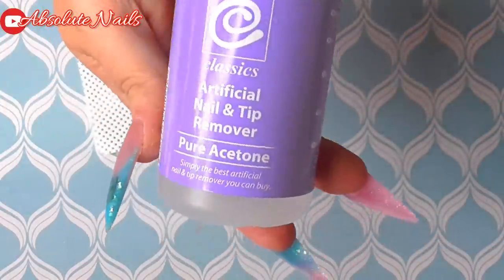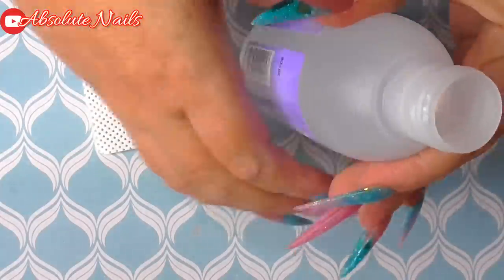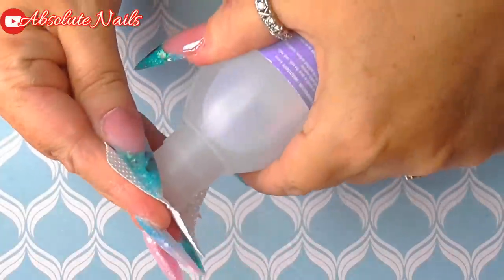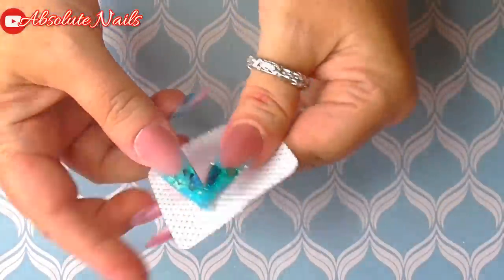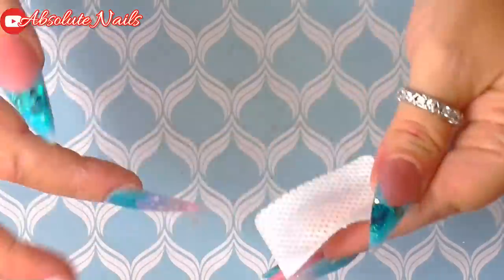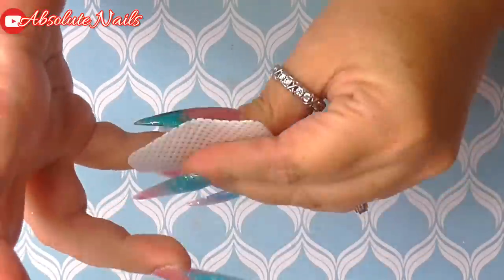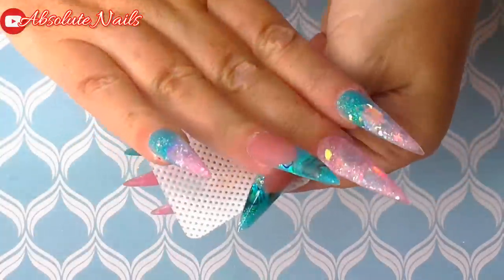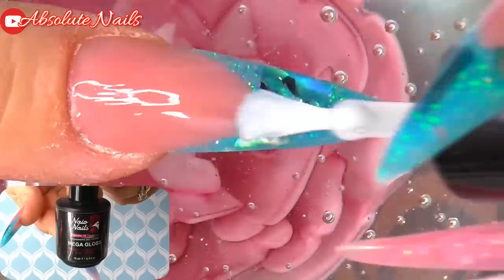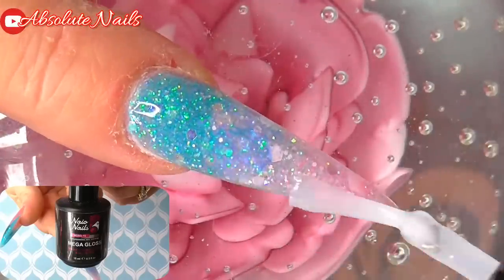I'm going to take pure acetone with a lint-free wipe and just go over the design. I got this idea from Kirstie Meakin — it just smooths out everything you've just done. Then I'm going to get to top coating: I'm going to take Naio's Mega Gloss Gel Sealer and cure in my LED lamp for 60 seconds.